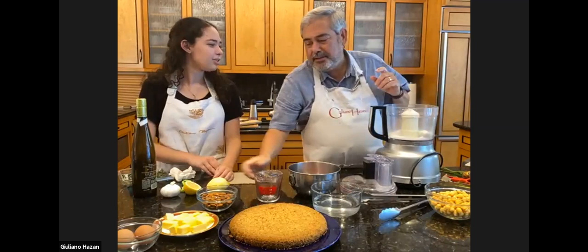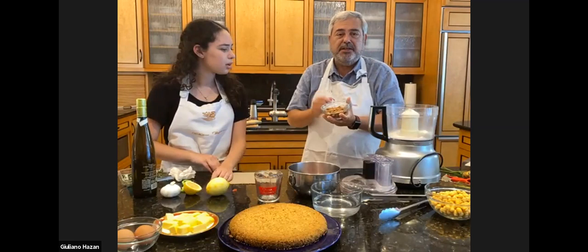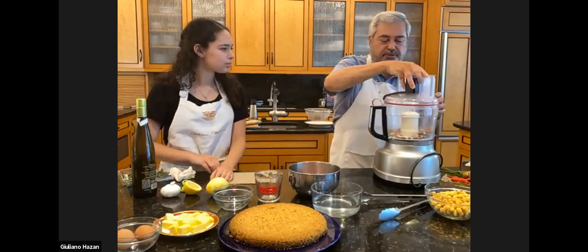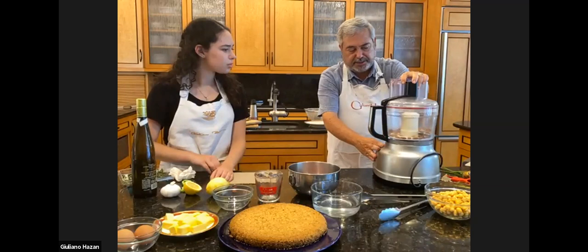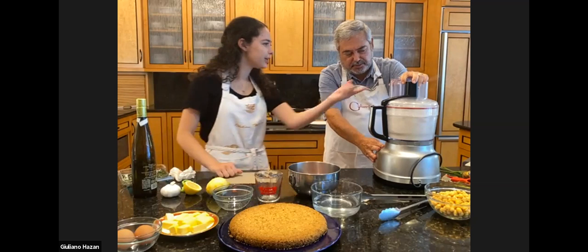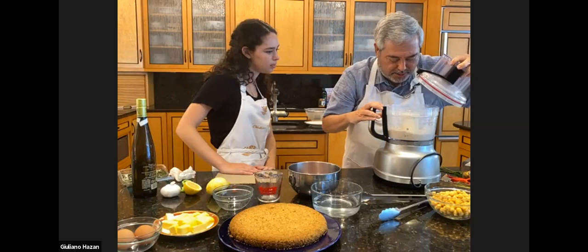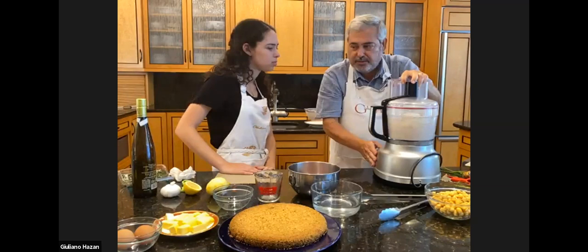This is what they call unblanched almonds — almonds that still have the skin on them. It gives them a bit of a nuttier, richer flavor. I'm going to chop them not to a powder though — we're going to do a kind of coarse, medium to coarse chop. I like to use the pulsing action for that.